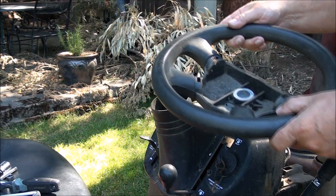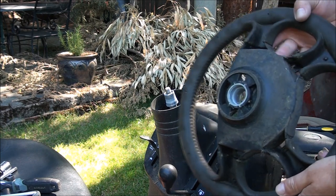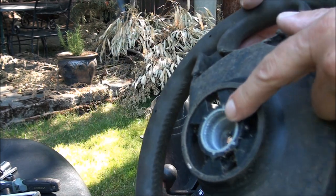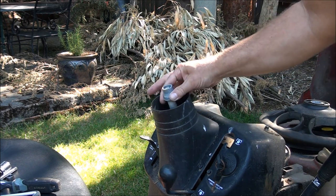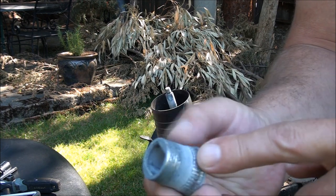Yeah, it's stripped. So you have a gear in there and then this piece comes off — it's also the other part of the gear.